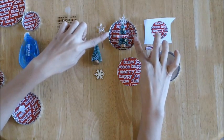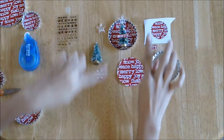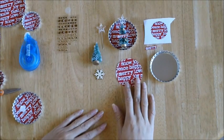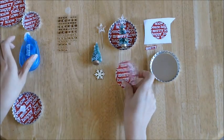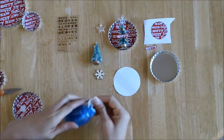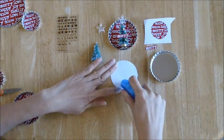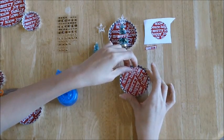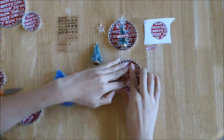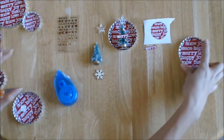Now we're going to make this three inch Christmas tree bottle cap ornament. To start, go ahead and take your printouts and cut out the three inch printout. Apply adhesive on the back, then go ahead and put it into your bottle cap — this is the three inch one. Go ahead and put it in and set that aside, because you're going to use that later.